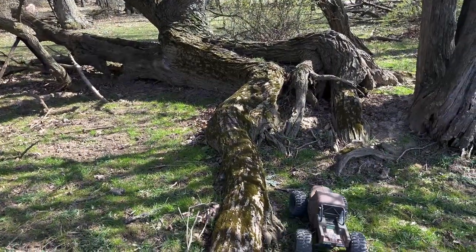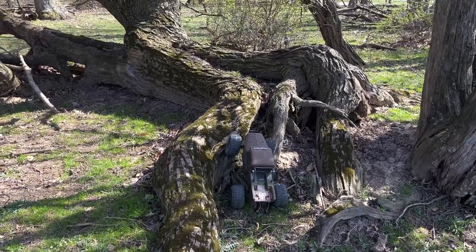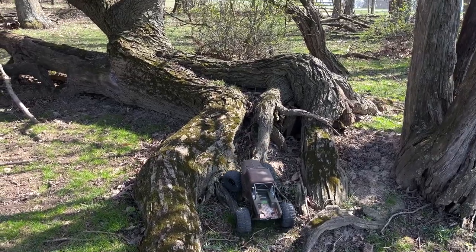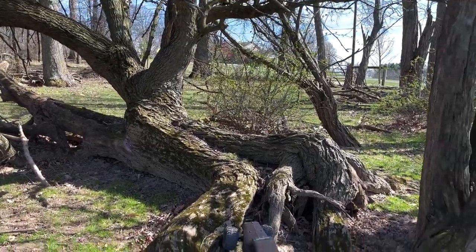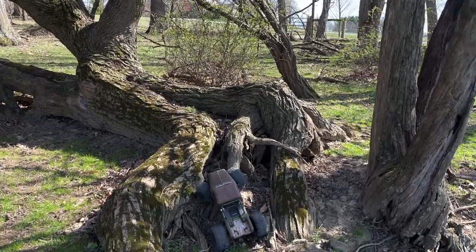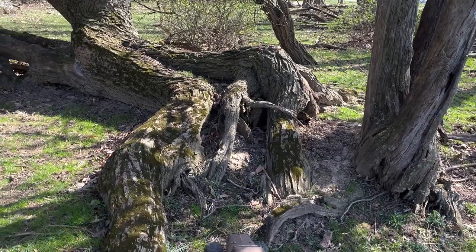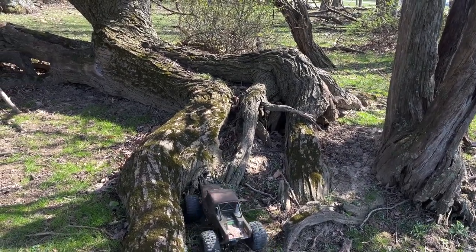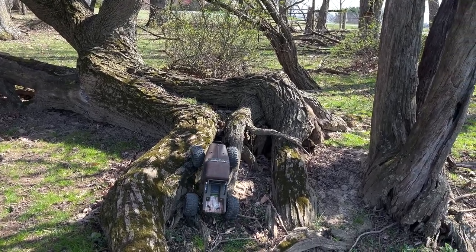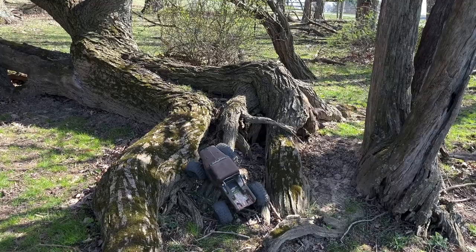Just for kicks, because the rear end's wider and has a little more weight down low, we're going to try this again. At least the top of that tree over there is one climb I have not been able to make with anything, especially when I don't get lined up properly. Absolutely none of my rigs have ever been able to make it all the way into the notch of that tree, and that's something I've wanted to get done for a while now.